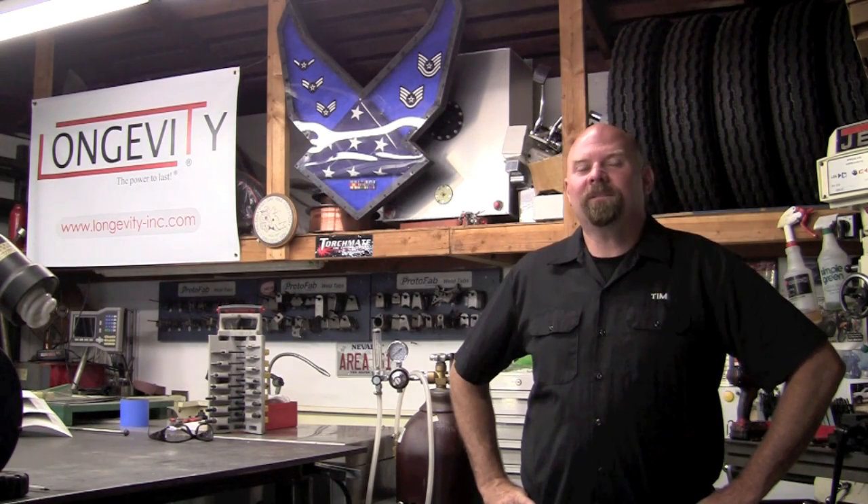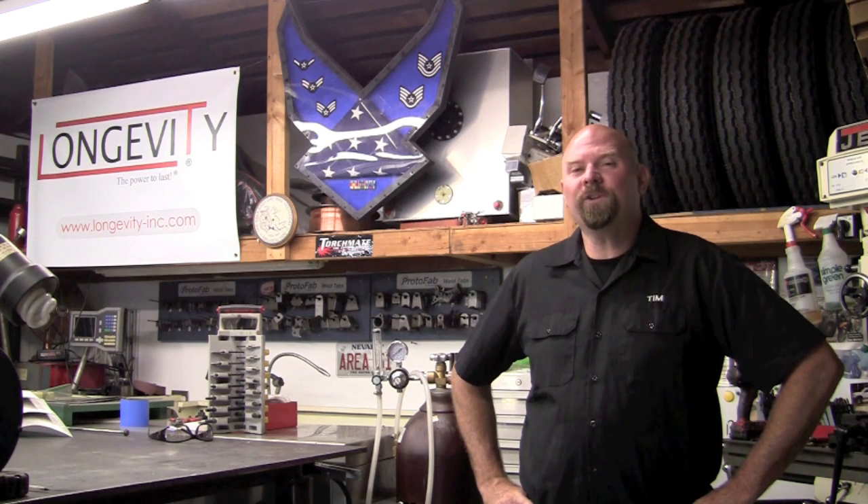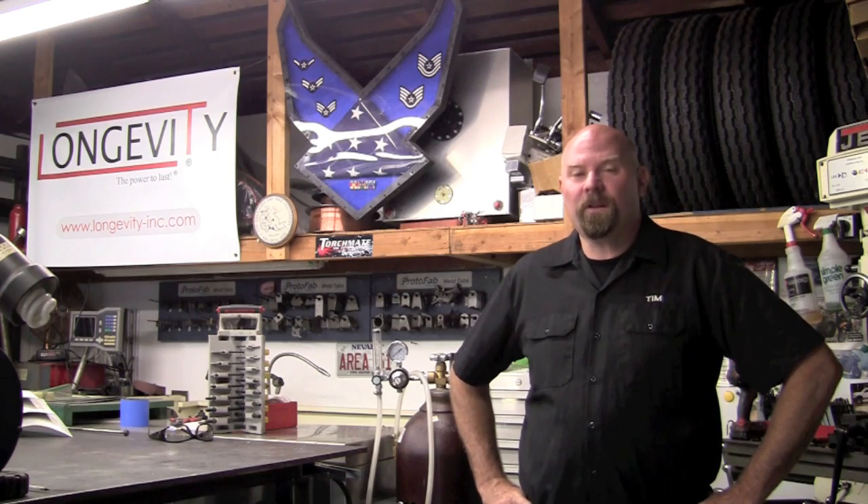Welcome to Longevity's Welding Channel. I'm Tim Roble, and on today's tech tip I want to talk to you about the conversion from liters per minute to cubic feet per hour that we have on some of the European regulators.